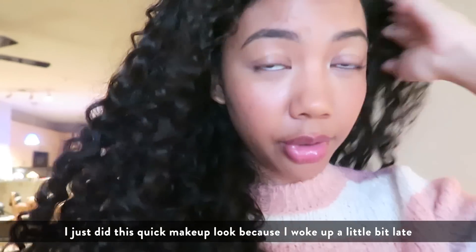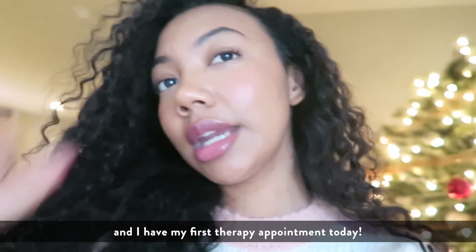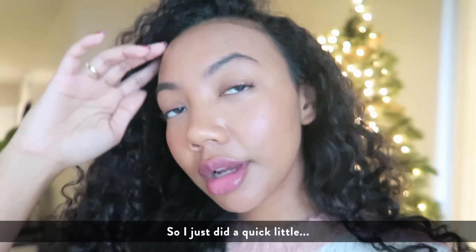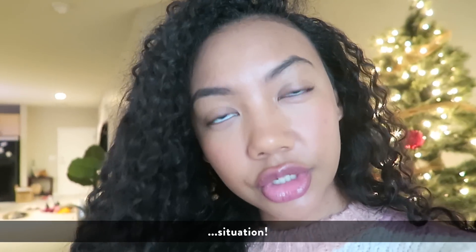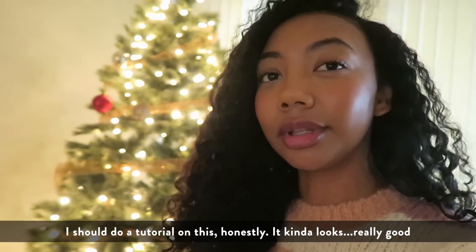I just did this super quick makeup look because I woke up a little bit late and I have my first therapy appointment today, so I just did a quick little situation. I didn't do a tutorial on this but honestly it kind of looks really good.